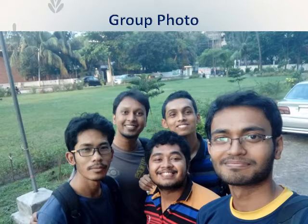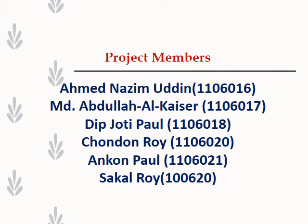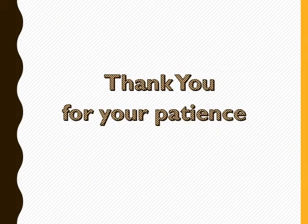Here are our group members. Thank you all for your patience.